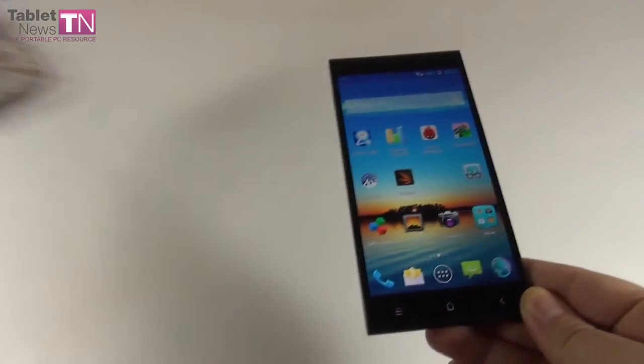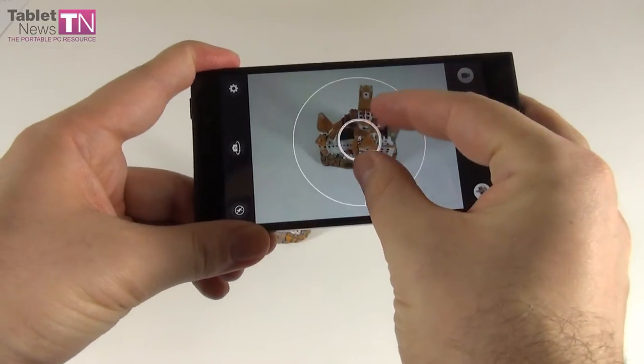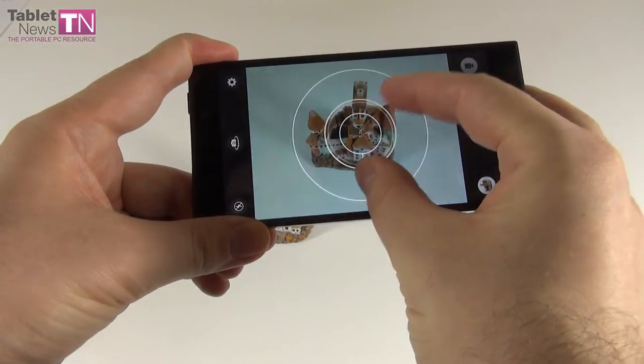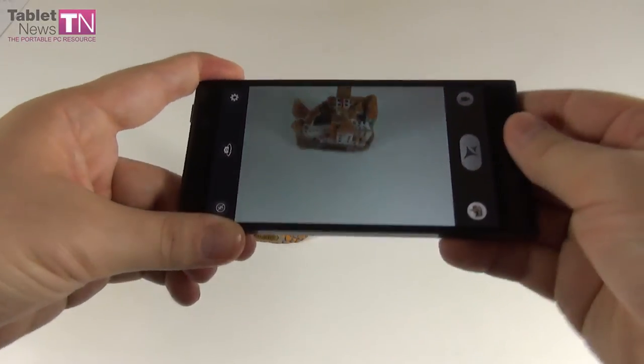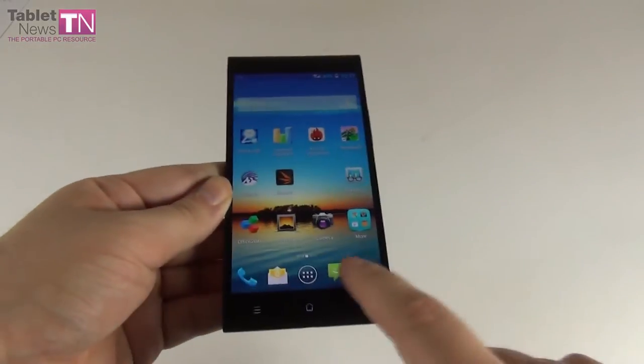One more thing — the regular camera app lets you zoom up to 6 times. That's more zoom than the Galaxy S5 offers, if you want a comparison.